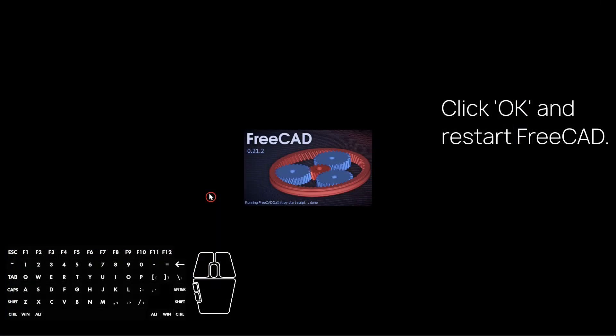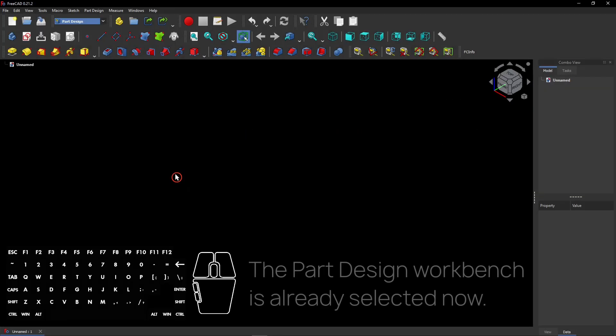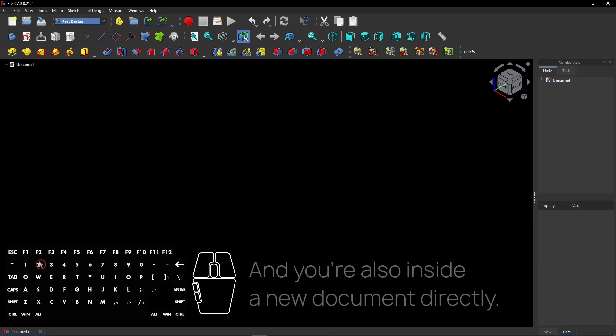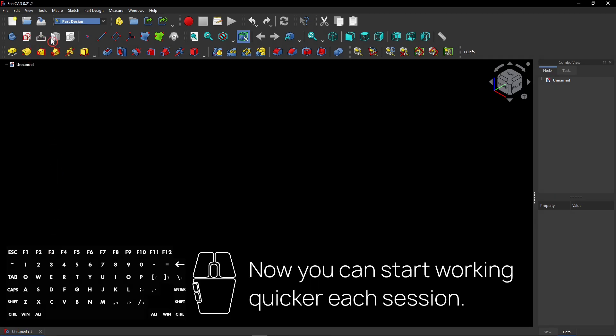Let's see what happens. Now the Part Design workbench is already selected, and you're also inside a new document directly. Now you can start working quicker each time you start FreeCAD.